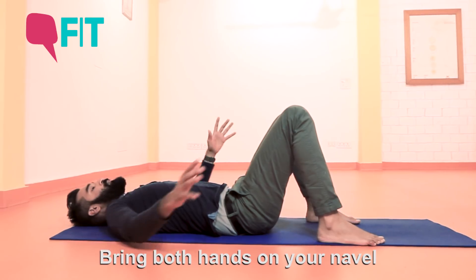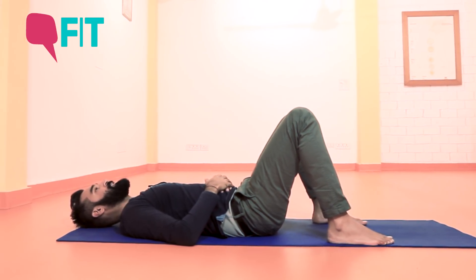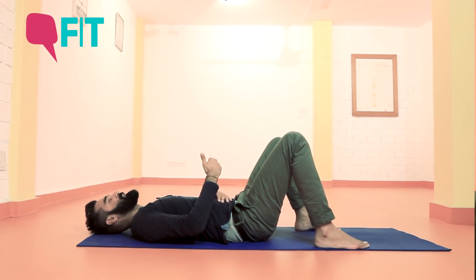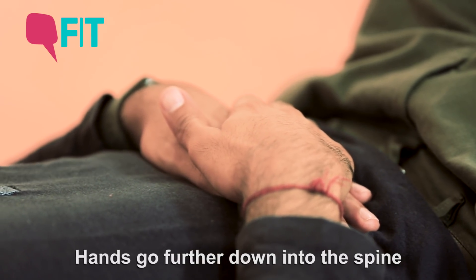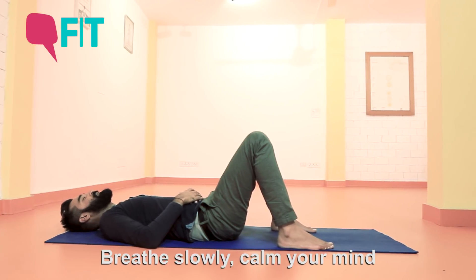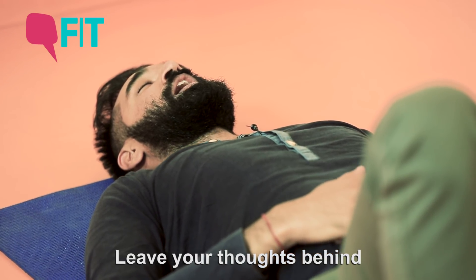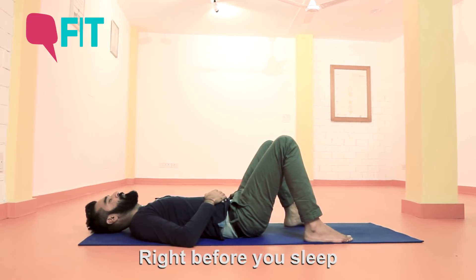Now from there bring both your hands on top of your navel. Make sure that your back is comfortable, back of your neck is comfortable. Placing the hands on top of your navel, feeling the weight of the hands — when you breathe in, notice how your navel raises both your hands up and away from the spine, and see how the hands would go further down into the spine on the exhale. The whole idea of breathing slowly is to calm your mind. Let yourself go off the worries, leaving your day behind, leaving all your thoughts behind, and letting yourself feel comfortable. Use the breath to help you feel more still, stable and calm right before you set yourself to sleep.